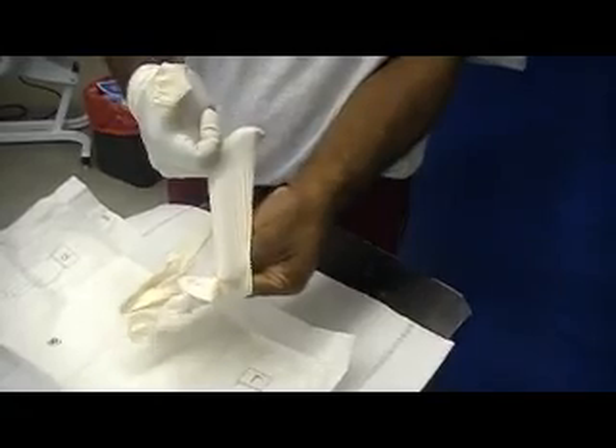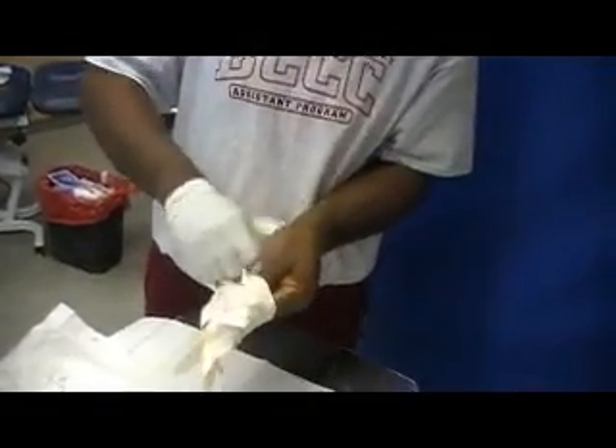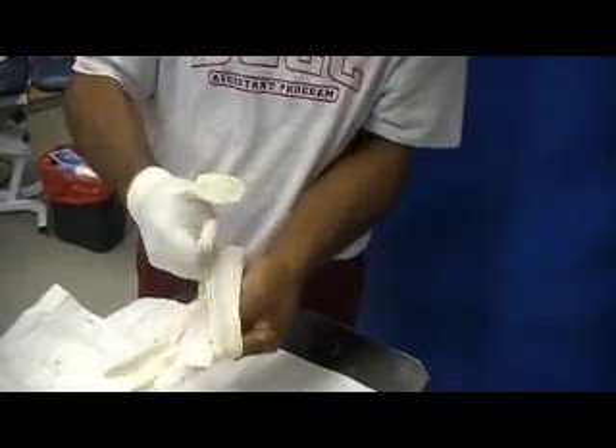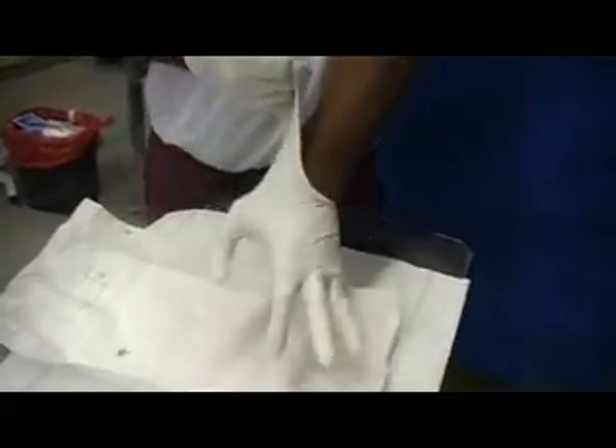Supinate it and pull if you have to. Try not to pull so close to your body, because then you could contaminate yourself. We don't want this part of the glove touching the skin, so be very careful. Pull back firmly and get the glove on as best you can.